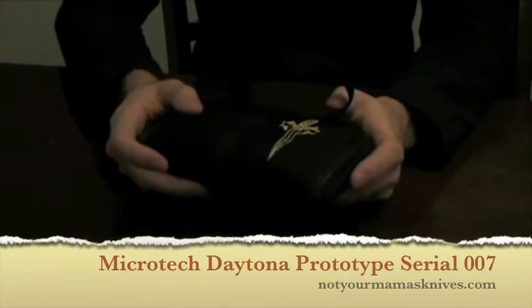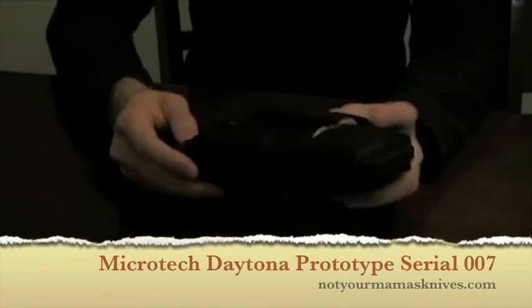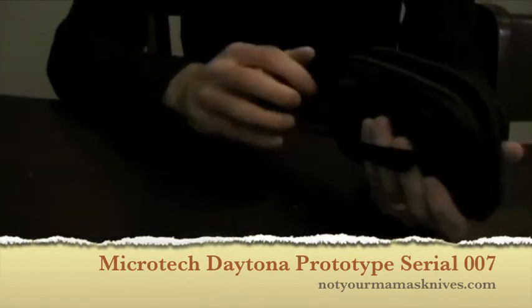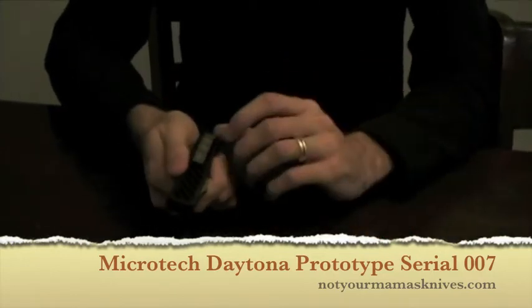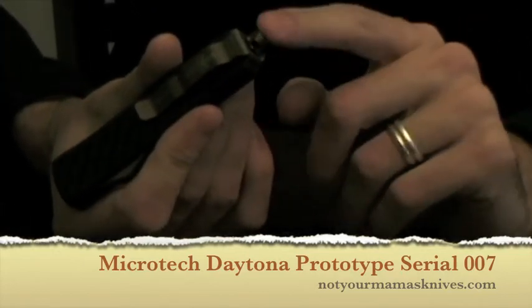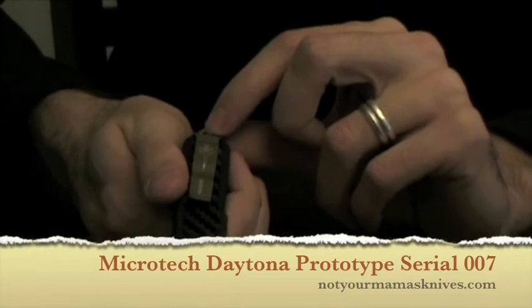This is a Microtech Daytona with the blue Damascus blade. It does have the Dagger logo both on the case — the Marfio and Custom case — as well as right here on the Daytona itself. It is a prototype and has the blunt glass breaker there and serial number 007.